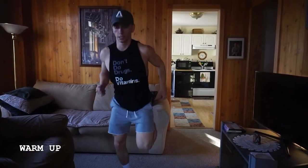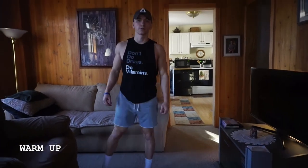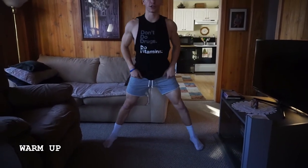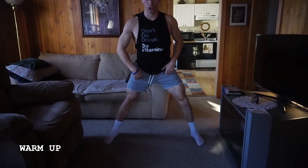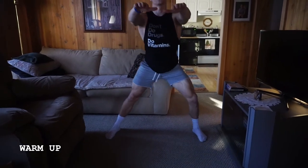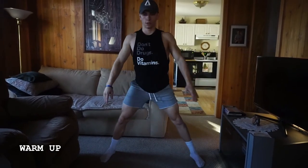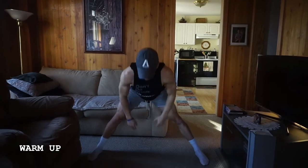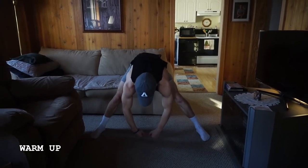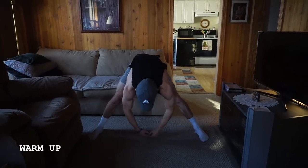Then into some butt kicks — just switching it up, getting those heels up. We're going to widen out and do some side lunges. Take your time. Make sure that knee isn't coming outside of that toe. Stretch out through that inner thigh, keeping the opposite leg straight, staying upright. You can put your arms out if you want, or hold them at your sides — whatever's most comfortable. Then stretch it down the middle, leaning a little side to side.